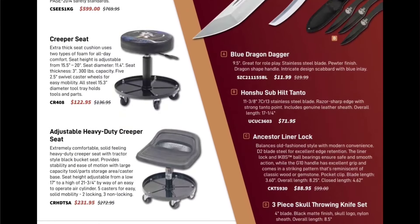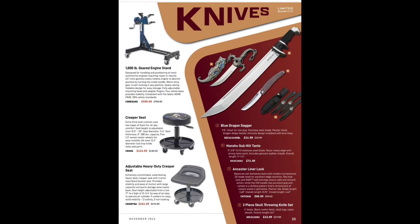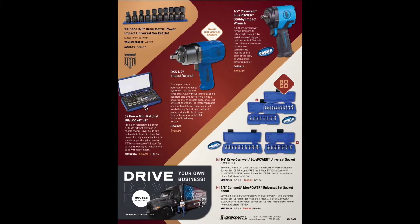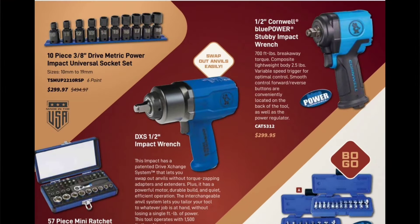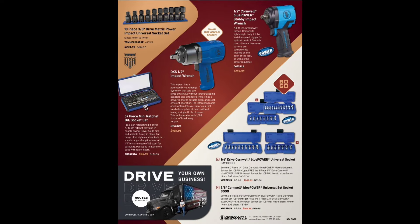That Ancestor Liner Lock is $88 — better be Japanese for that. Adjustable creeper seats for $231 and $122. Last but not least, a good deal: the 10-piece 3/8-inch drive metric universal impact socket set for $299.99 — USA-made, Cornwell makes some of my favorites, definitely worth checking out. Mini bat bit ratchet set, impact wrench for $499, half-inch drive stubby impact wrench for $299.